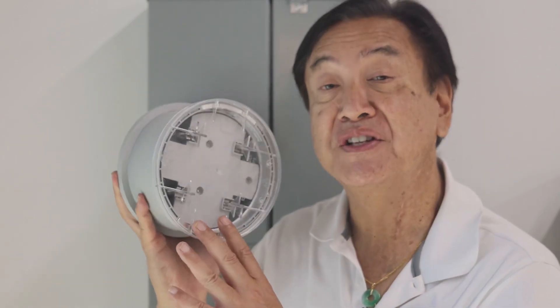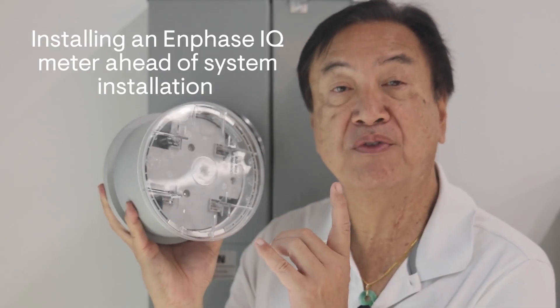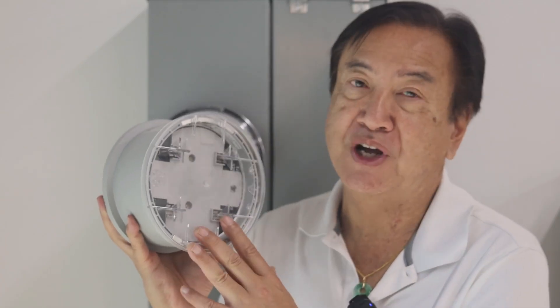Hi, my name is Peter Lum and I'm with Enphase Energy's training and education team. If you plan on installing Enphase IQ meter collars in your projects, we want to provide a tip for system installers that can help you get ahead of your system installs and speed time to project completion.